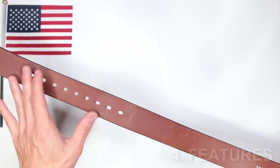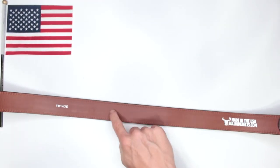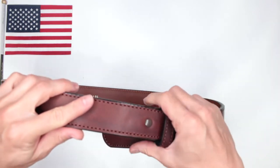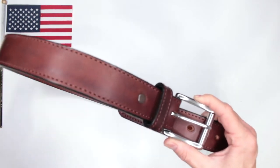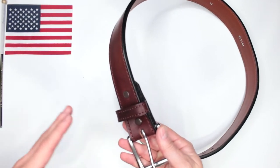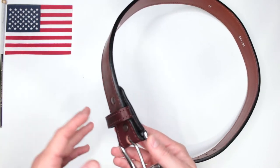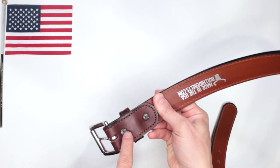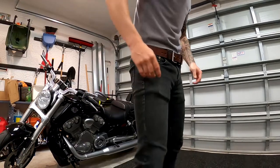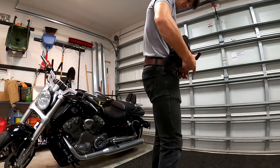Criteria number four: features. There are nine sizing holes; this size 34 is labeled. It comes fully assembled — you take it out of the package and put it on, ready to go. If you want to replace the buckle, Bullhide has a good selection on their website. It features Chicago-style screws, easily removed with a screwdriver to swap the buckle. The buckle itself is stainless steel and feels great quality.